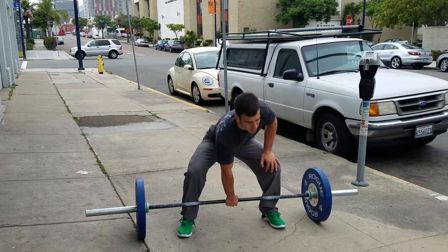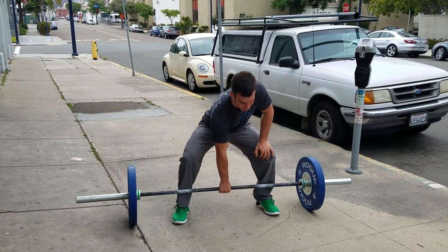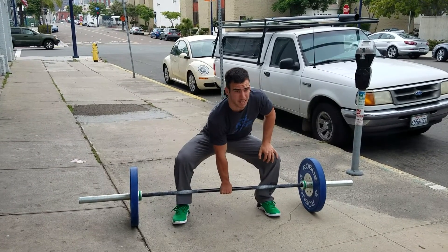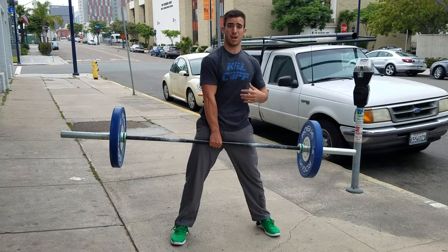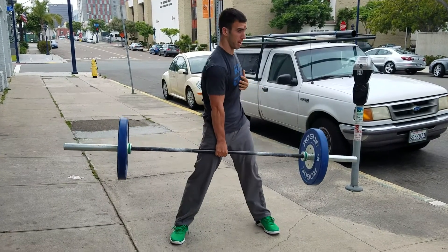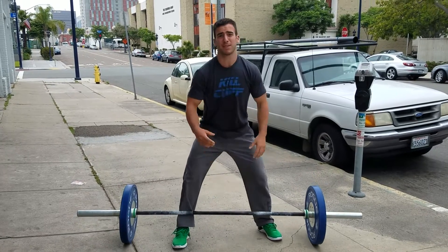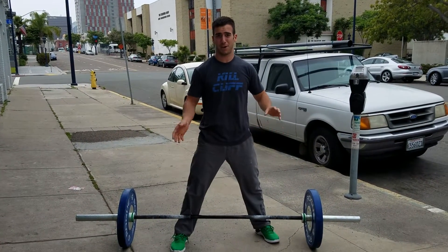As you get down there, so the weight doesn't slide off, go ahead and give it a few practice tugs, make sure you're in the middle, and then as you get there go ahead and pull up and find the middle. Once you're there, make sure you're never getting twisted at all — always staying big. You might have to reset in between just to make sure that bar doesn't start sliding on you.